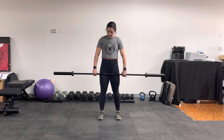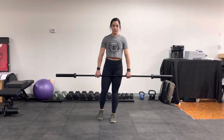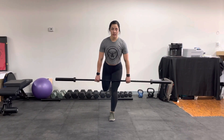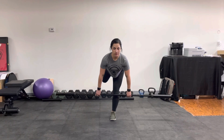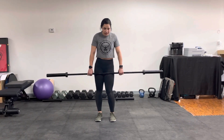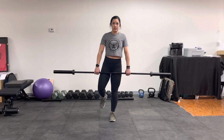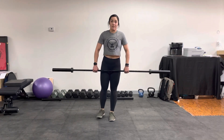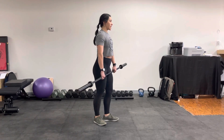So, we've got our barbell. We're in a clean grip. I'm going to start by standing on one leg. I'm going to keep my core engaged and I'm going to slowly hinge down and then come back up. We want to watch that knee and make sure that it doesn't cave in as we go down. Focus on stability and go as slow as you need to to maintain balance for this.